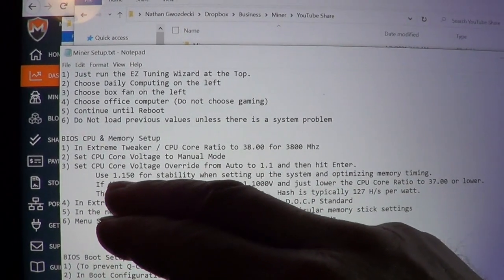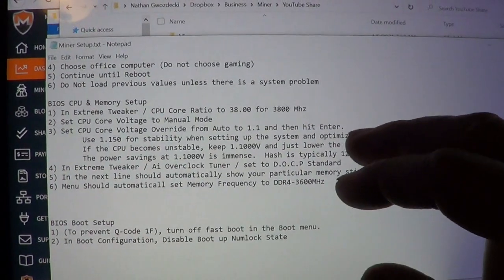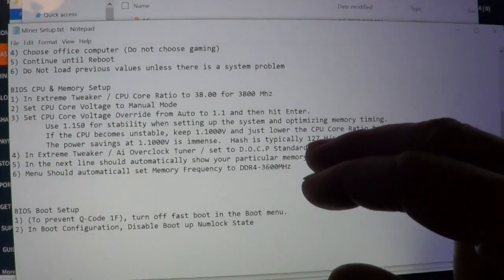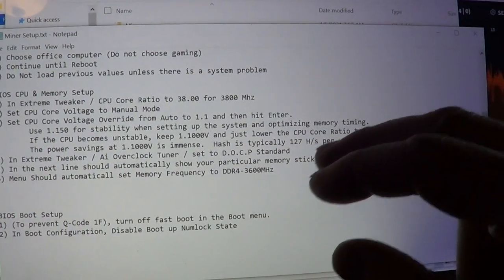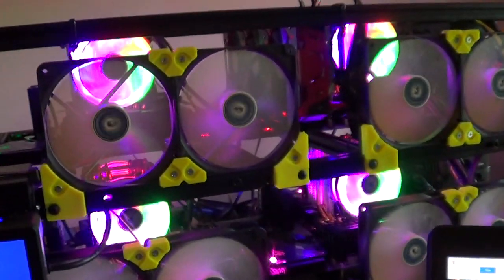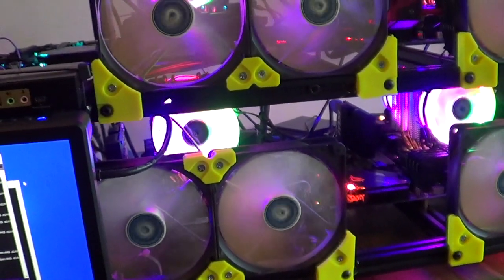Keeping 1.1V makes the system extremely efficient. You get around 127 hash per watt — really efficient. I think this setup is the most efficient Monero mining setup in the world. I'm running 900 watts total, but I'm getting a lot of hash rate for that power.